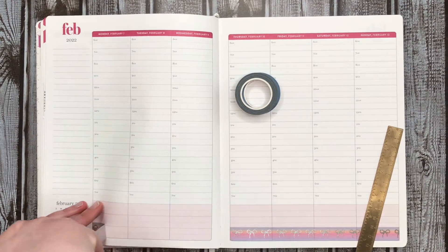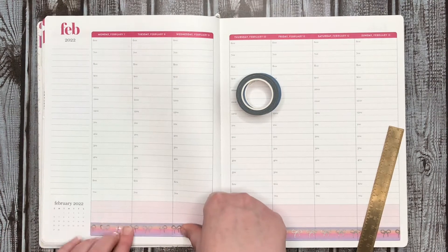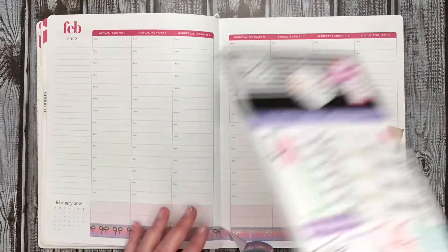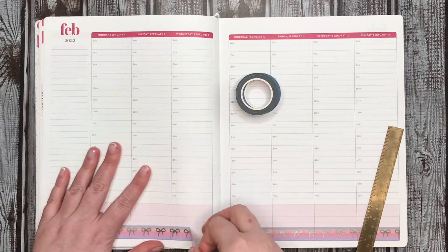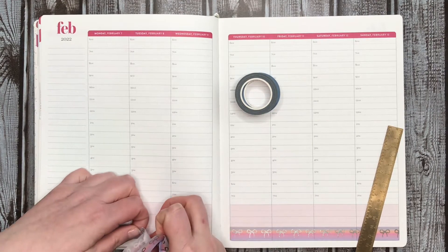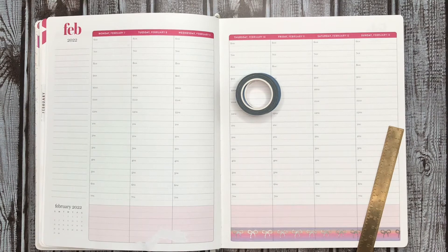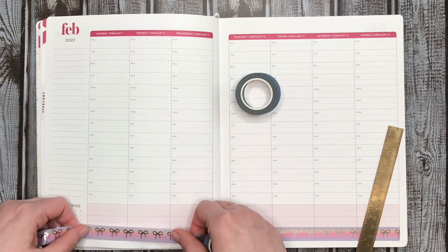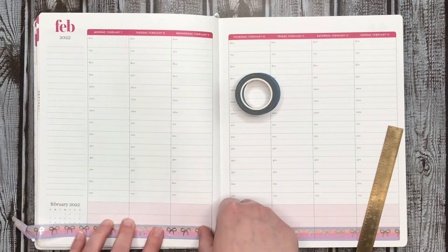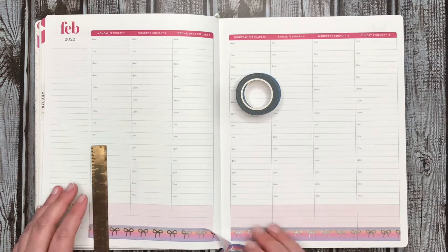Oh my gosh, the washi does not want to go on straight. I think it's more because I don't have anything underneath here. Let me grab a sticker book real quick — maybe that will help a little bit. That happens sometimes. Let's start over. Let's try that again, further down. Well, glad that didn't happen in my memory planner — that would have been bad.